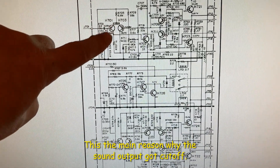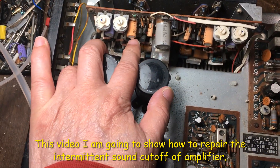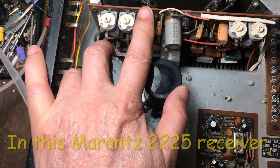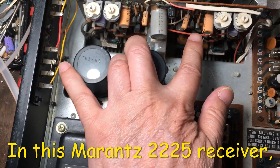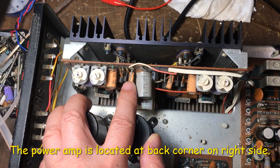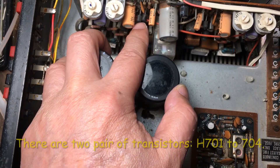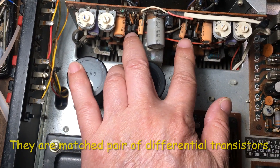So this is the main reason for it. In this video I'm going to show how to repair the intermediate cut-off of the amplifier on this Marantz 2225 receiver. The power amplifier is located toward the back corner on the right side, and on the circuit board here, this is Q701 to Q704 — two pairs of differential transistors.